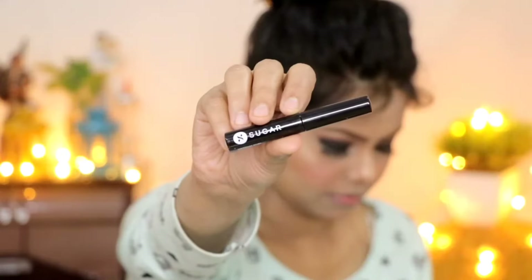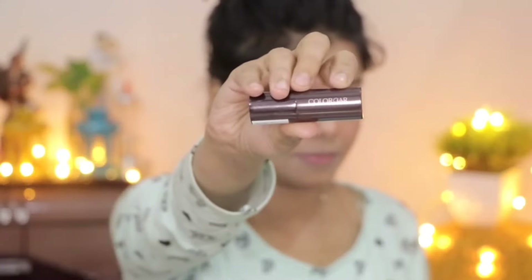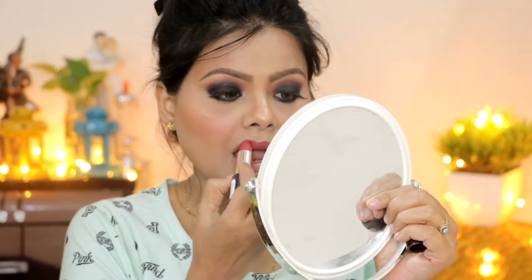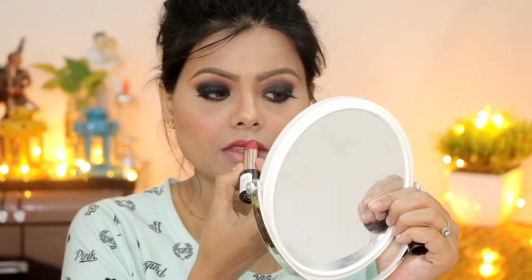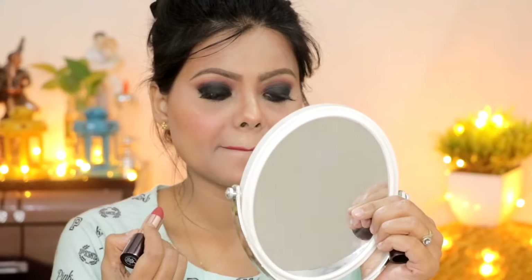I applied mascara on the upper lash line. This lipstick is very amazing — it's not long-lasting but very comfortable on the lips. The shade is amazing, though it is a little more pricey. My look is now complete.